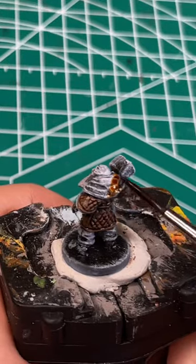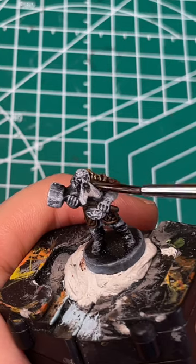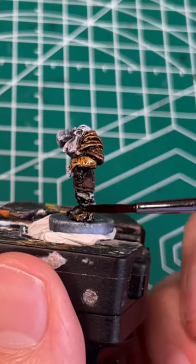Using Hardened Leather speedpaint, mixed 50/50 with speedpaint medium, I'm going to paint in his hood, his gloves, and his boots.